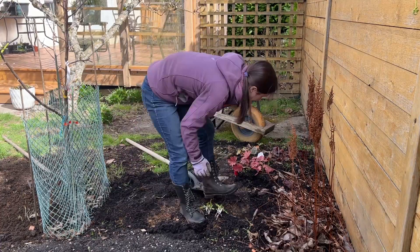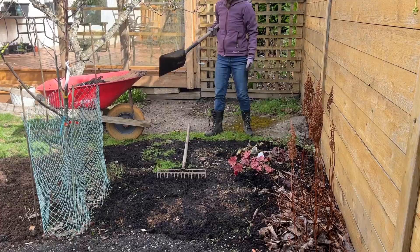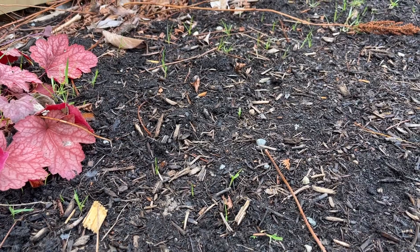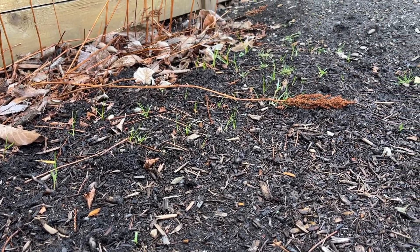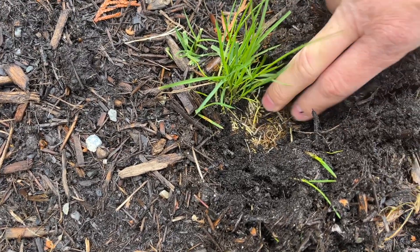Although it's not actually as bad as it looks. The big patch of grass in the middle was from the dog — she dug through the paper, so the grass came up easily. But all the little single tufts came through on their own. They were young and easy to cut through with the shovel, but I could tell there was more grass coming if I had left this any longer.